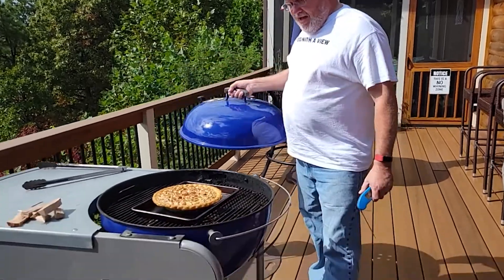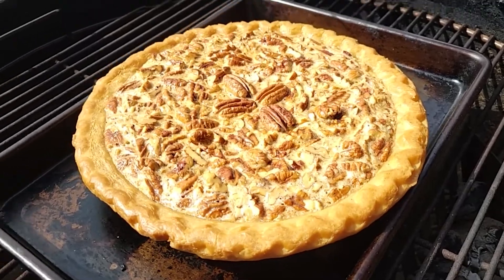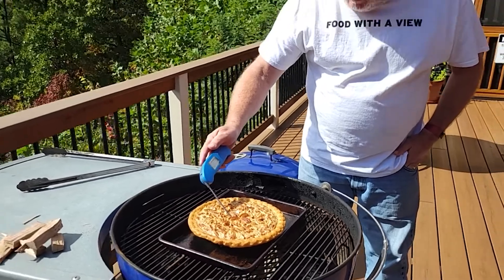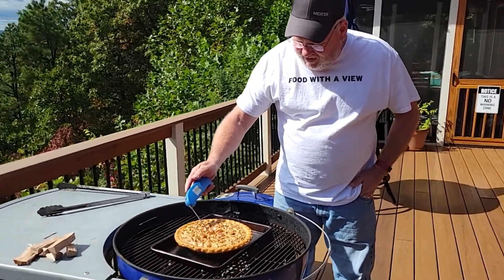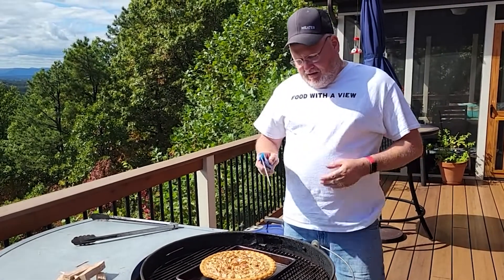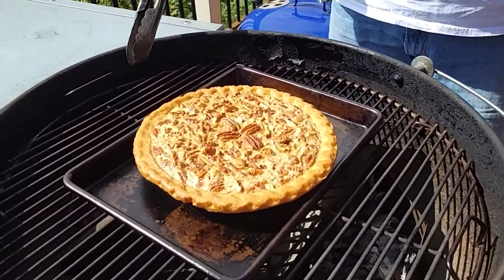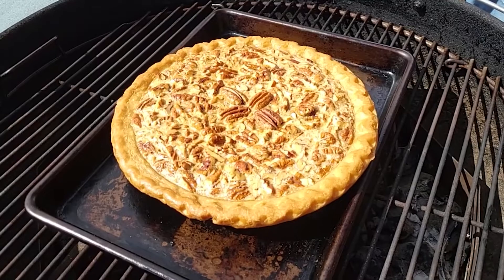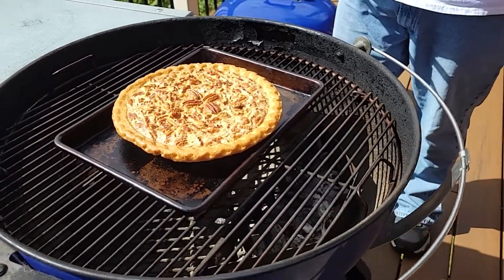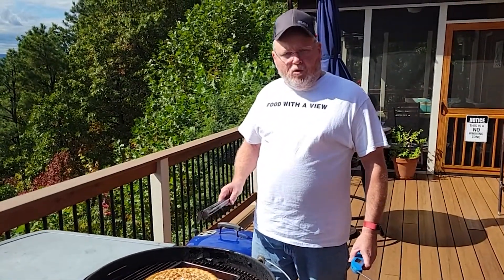Let's take a look at our pie. You can see we're getting a pretty color to it. Right now we're checking the doneness and looking at the color. We'll take the temperature — it's at 140, 150, and still going up. We're trying to get to 185 on the pie. We want to add a little more wood and charcoal to keep the temperature up and put a little more smoke on it until we get the color we want. It is cooking very well.